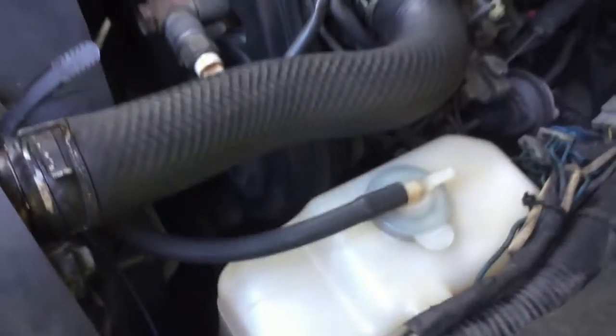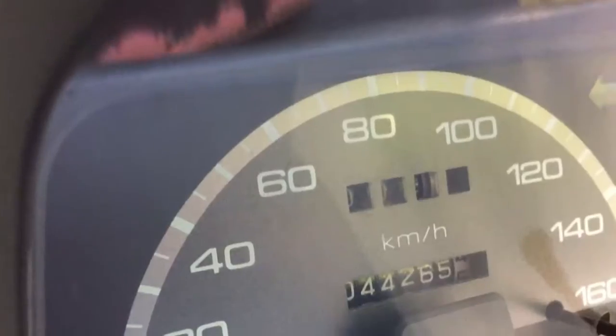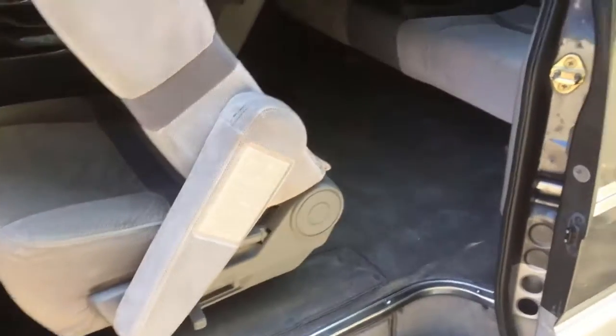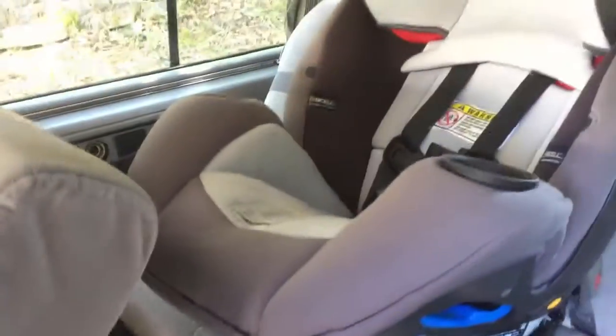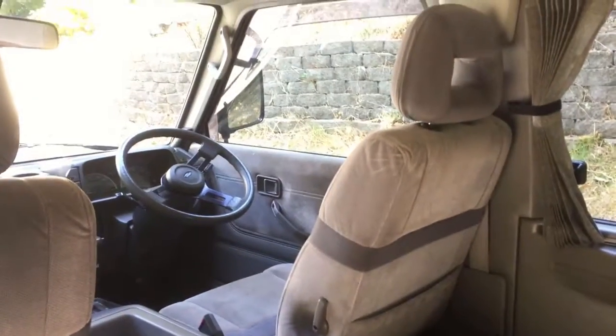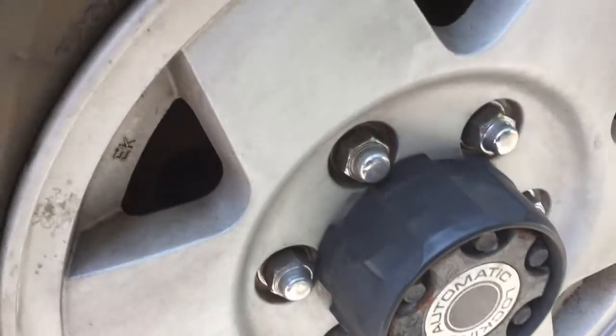Various parts of the engine there — it looks pretty good. 44,000 kilometers on it. This is just a big car seat so we might have to get another smaller one. And just wanted to show the six-lug automatic locking hub setup here.